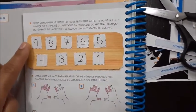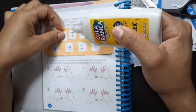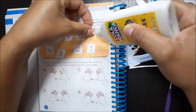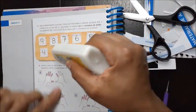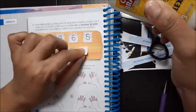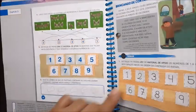Olha lá — ele colocou de trás para frente. Ele começou por nove. Passa pouca cola: nove, oito, sete, seis, cinco, quatro, três, dois, um. Viu? O Gustavo contou de trás para frente. E o outro, o Rafael, ele contou na sequência. Então, ficou diferente.